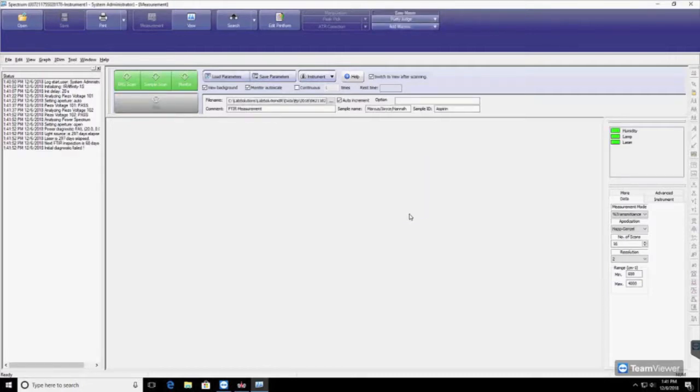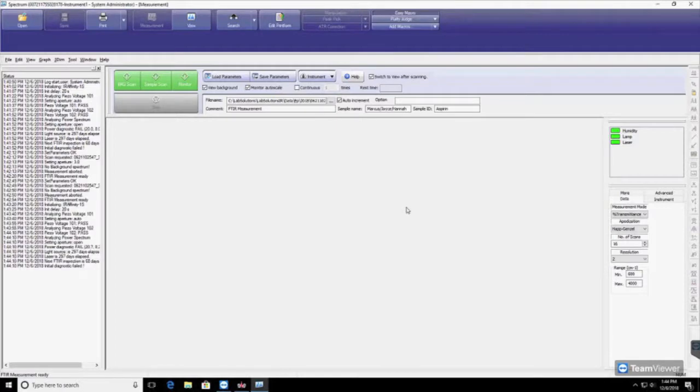Once the initialization is complete, perform a background scan by clicking on BKG Scan. An IR spectrum will appear. Click OK.